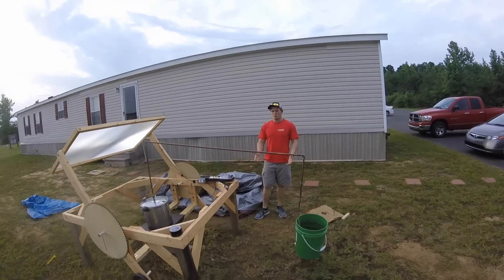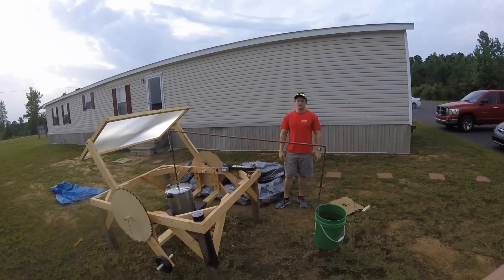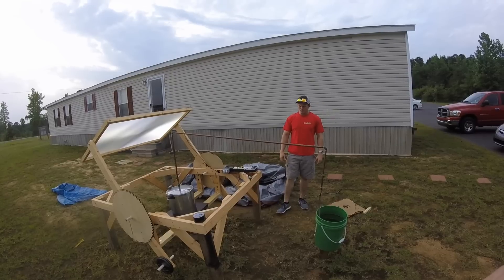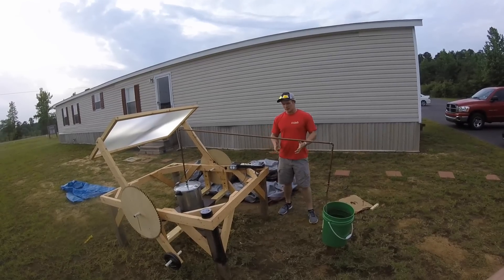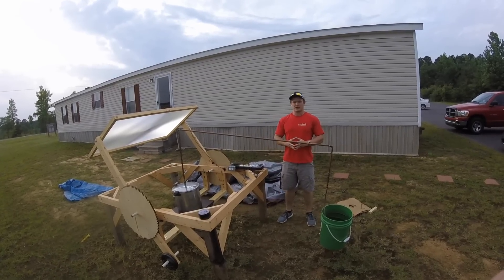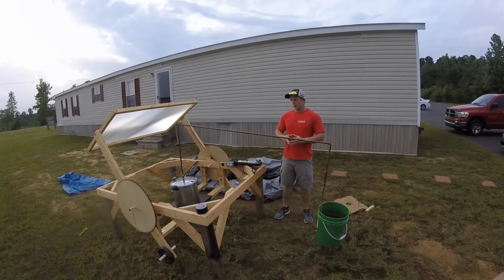The problem we are facing is obtaining fresh water in third world countries. Fresh water is very valuable in third world countries and it can be quite pricey to obtain. Our project here uses natural resources via solar power to take dirty water and make it into clean and fresh water.